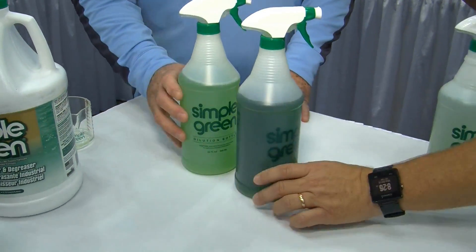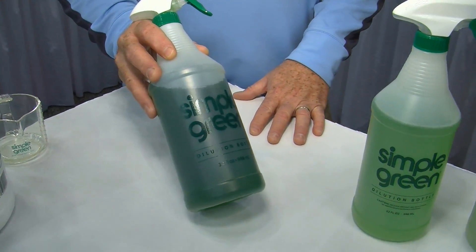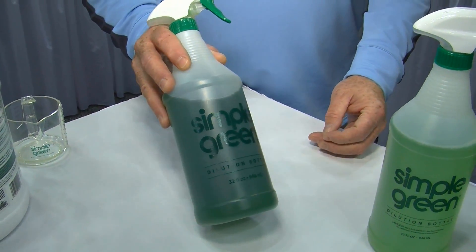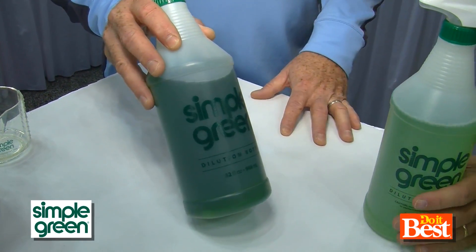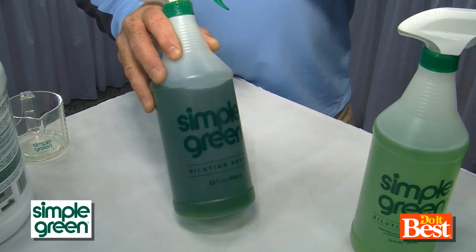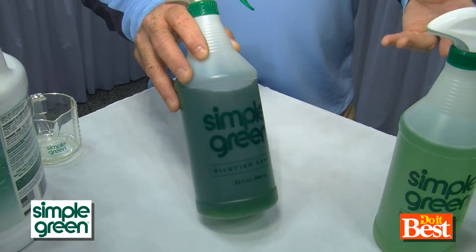And now we go even stronger — this is a 1 to 1 dilution: 16 ounces of Simple Green with 16 ounces of water. This is for your real heavy soils — barbecue grill, the tools around a barbecue grill, brake dust on your tires when you're out cleaning your car. Laundry pre-treat: wet the stain, spray this on, and it'll get the grass stains, grease and oil out of your shirt, or the coffee stain.